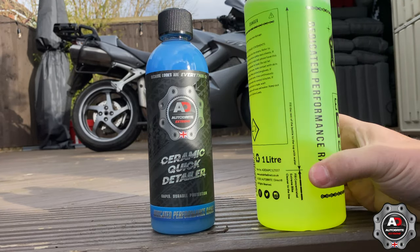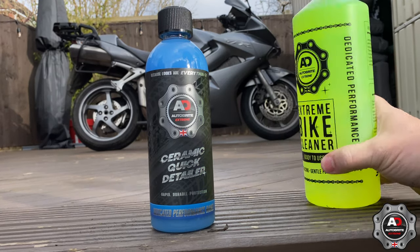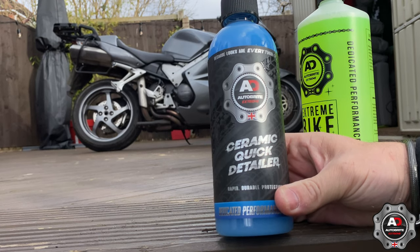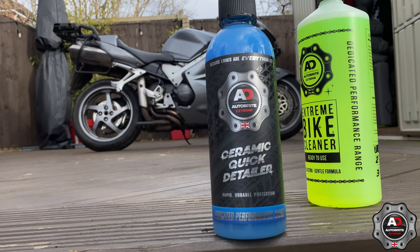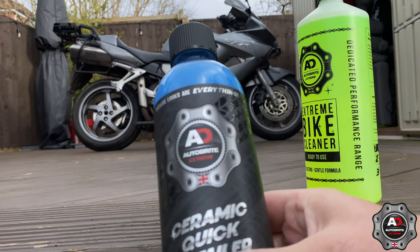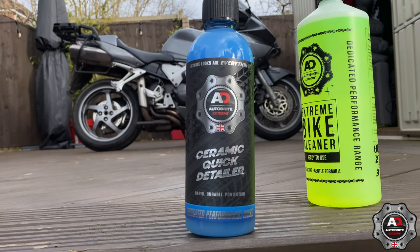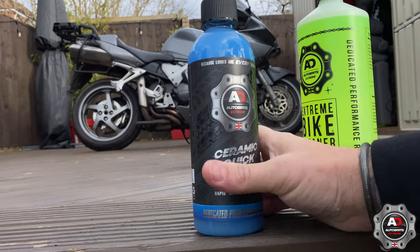We've also got the ceramic quick detailer. I've never used any of this ceramic stuff before, so it'll be good to see how this works. Auto Bright as a company — now a big company, well known — has done a lot in the motor trade with finishing, valeting and polishing. So this is the new range for motorcycles.